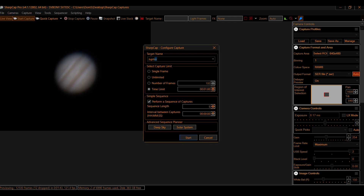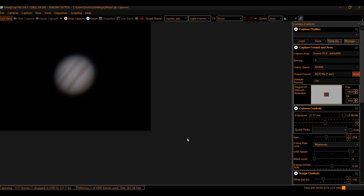Then Jupiter was next on the list. I did manage to get the SharpCap screen capture here so you can see the gain and exposure settings.